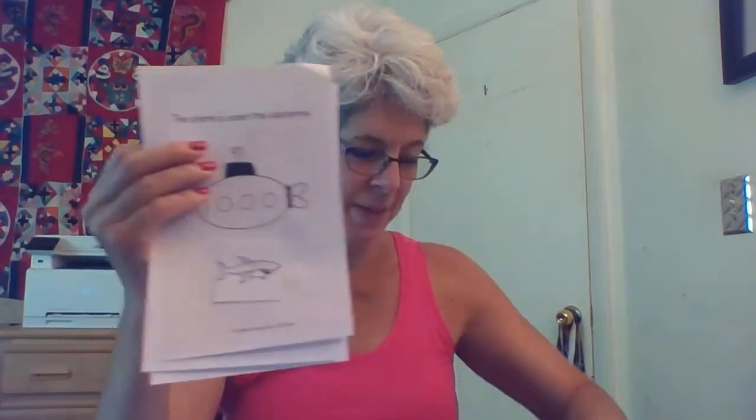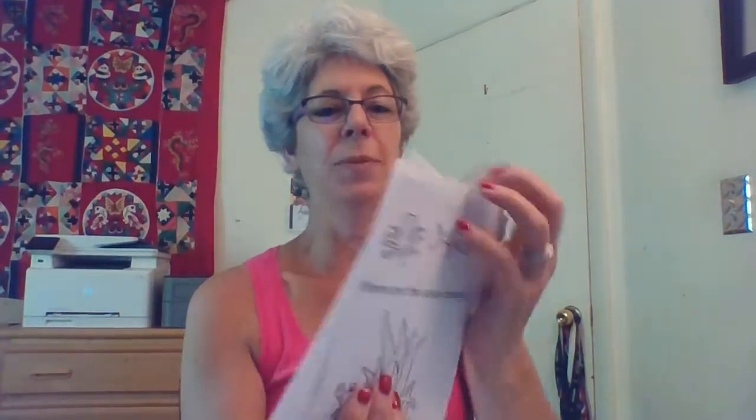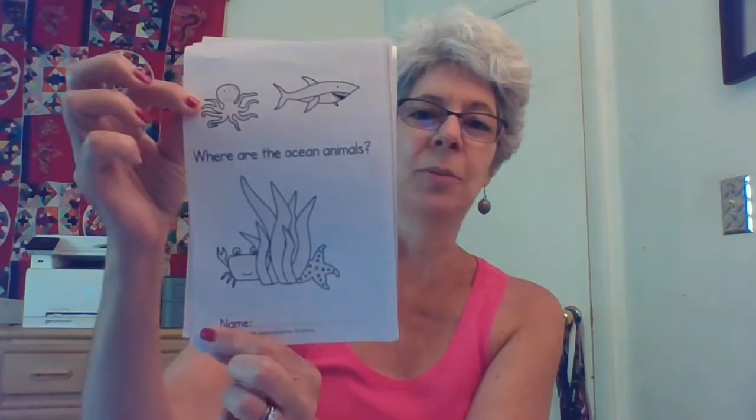Then you can take all your pages. There's all my pages, and there's my cover. Staple it together and you have your own special book. Don't forget to colour the pages in.